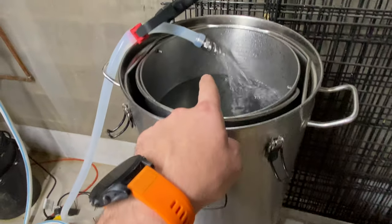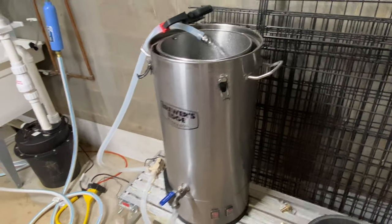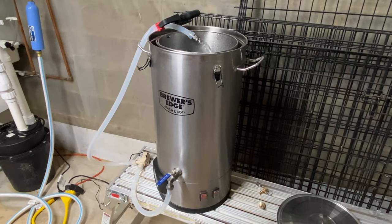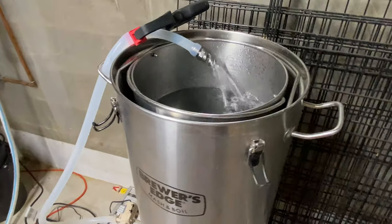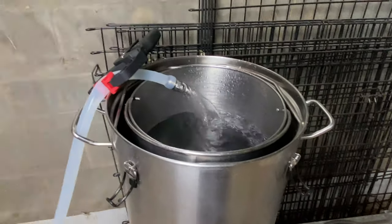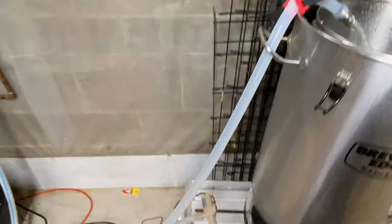For a grand total of around $22 to $25 for the pump, about $7 for the tubing, and $10 for the nozzle — we're talking about under $50 total for a nice budget upgrade to an electric brew-in-a-bag system. I just have it hooked up this way for now to keep it secure while I'm talking on video.